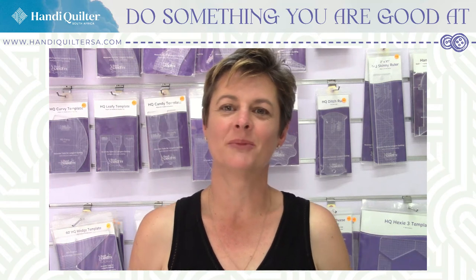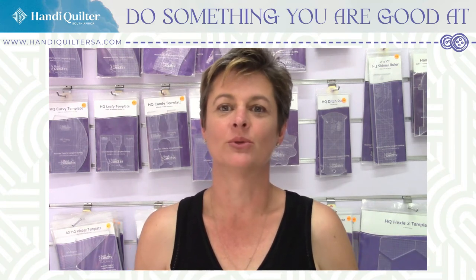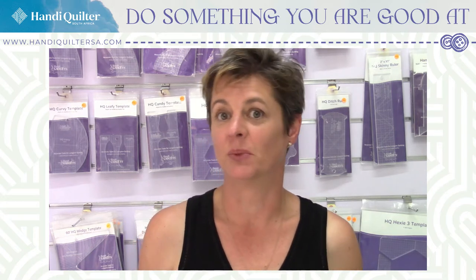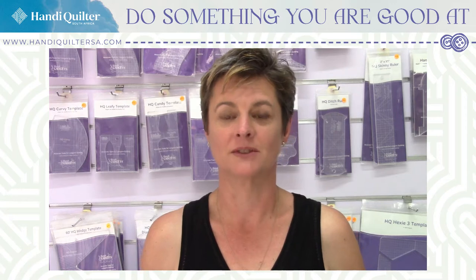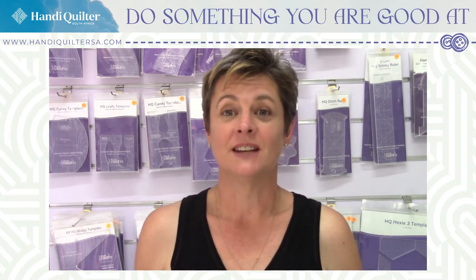Hi, it's Claire. I'm coming from my studio in Irene. Welcome back. It's another week of rulers and trying to help you get your quilting mojo back by giving you basic things to work on and just remind you what all this long arm quilting and free-motion quilting is about. Talene was meant to be here today but she's a little bit tied up so I'm taking over.